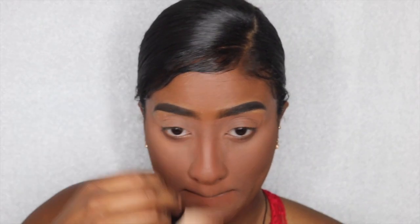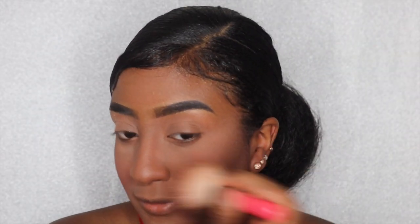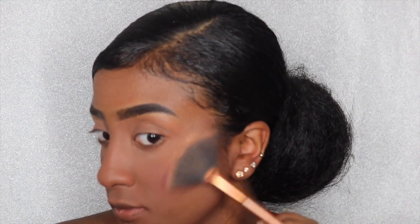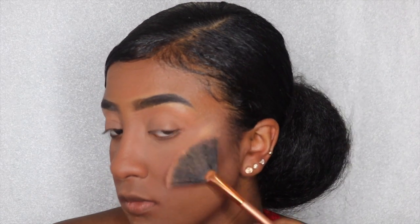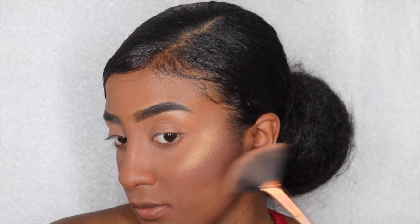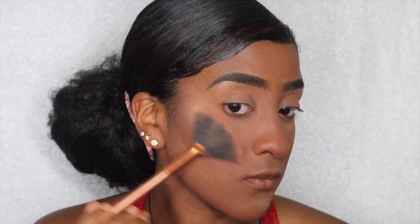For blush I'm using a really rosy blush from Jordana. Then I'm going in with my favorite part — the highlight. I'm using a drugstore highlight; I'll put it in the description box below but it's a drugstore one and it's really impressive.